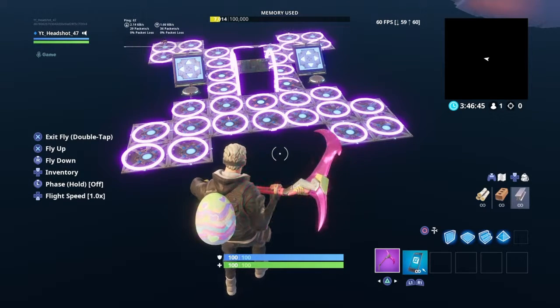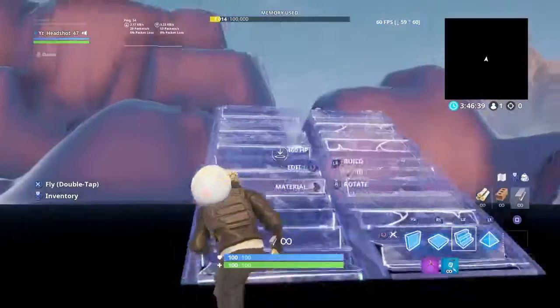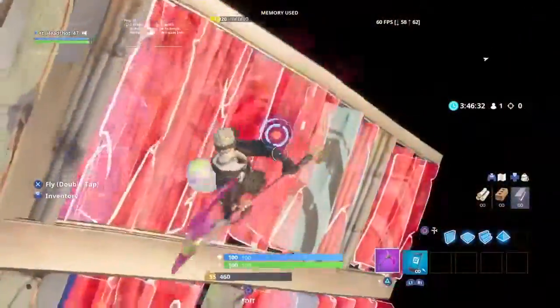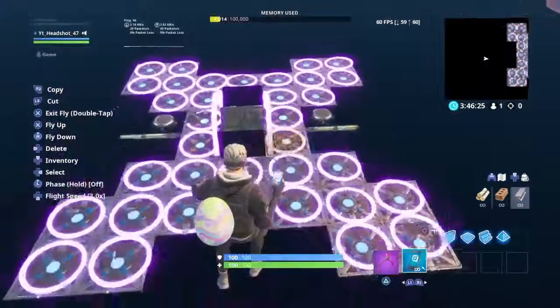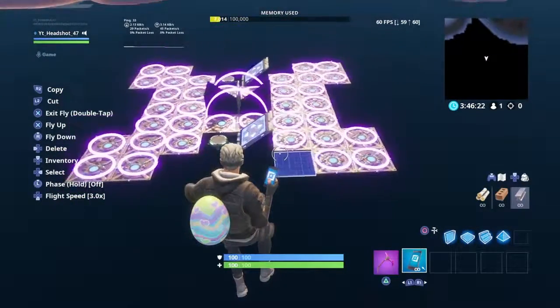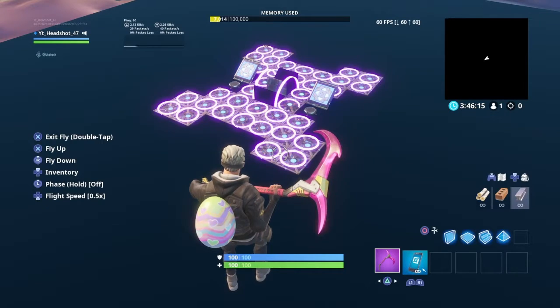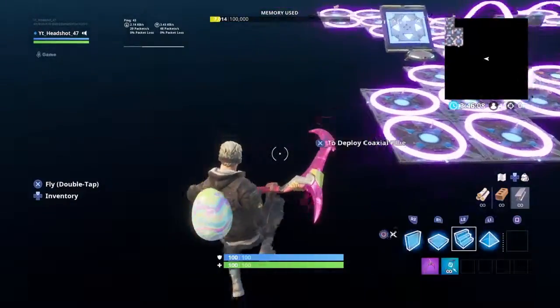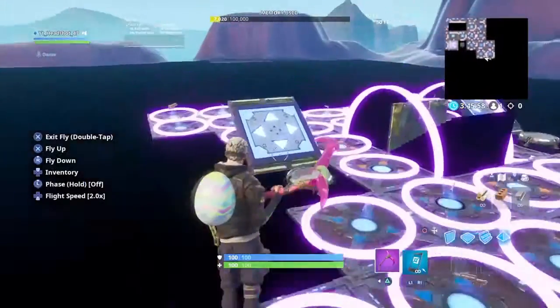What's going on guys, headshot here. Today I'll be showing you guys how to perfect your 90s and practice them really good. I'm showing you guys how to do 90s like this. Even if you don't know 90s, it's just basically doing this right here and everyone already knows it. But if you don't know how to do it, or if it's too hard for you, here are the basic tips on how to do 90s.